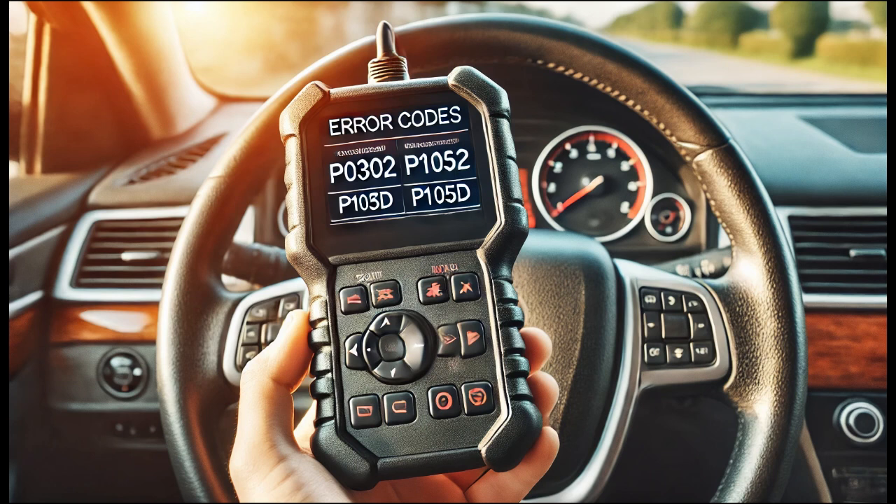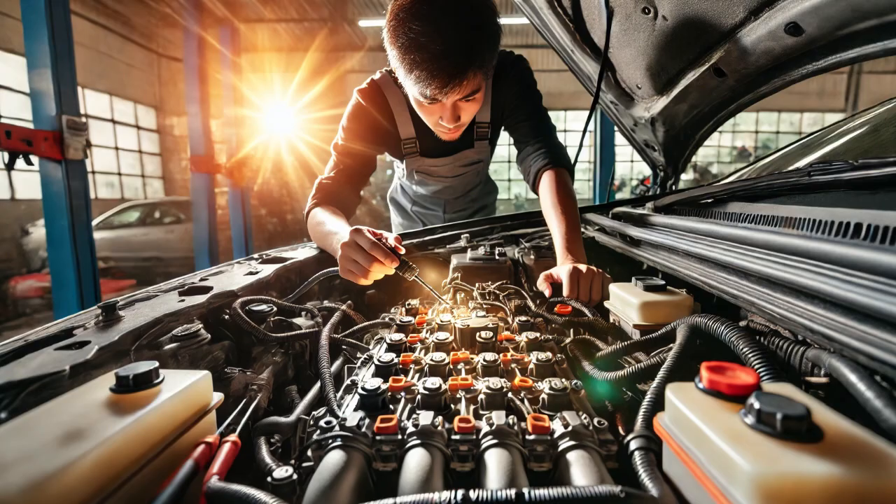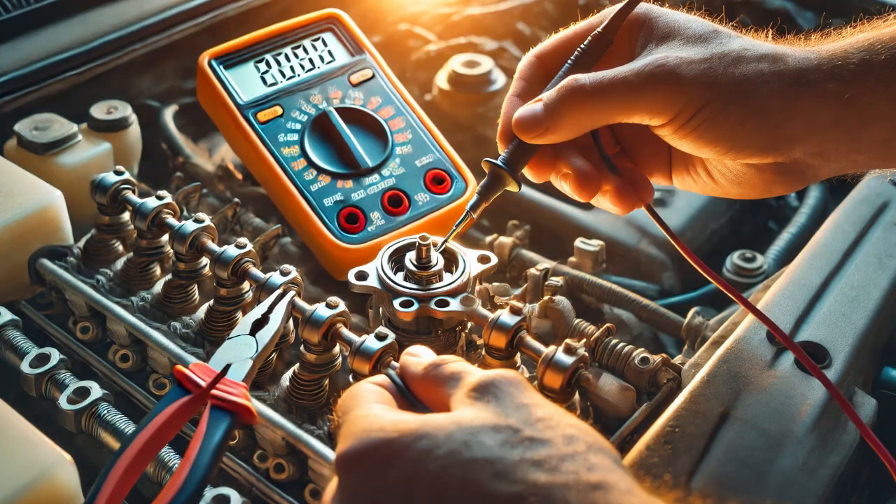Both of these codes suggested an issue related to Cylinder 2's Variable Valve Timing system. To dig deeper, I used the scan tool to monitor live data and activate components related to Cylinder 2. The signal parameters for the cylinder were out of specifications, which confirmed there was a problem. I then used the scan tool to command the VVT-controlled solenoid for Cylinder 2 to turn off, but it didn't respond as expected. This told me the solenoid itself might be the issue.